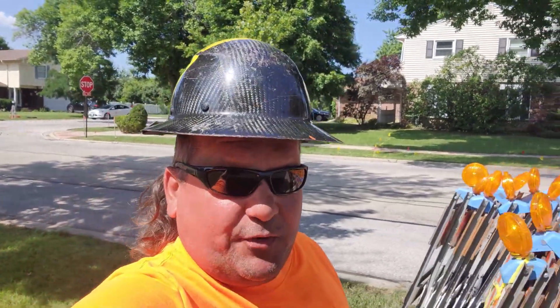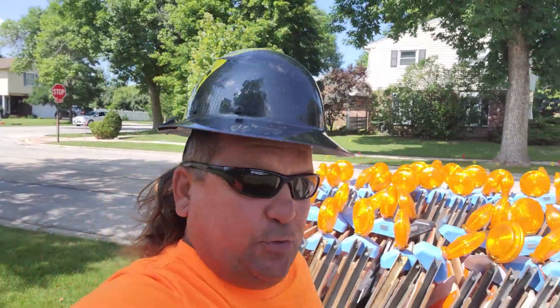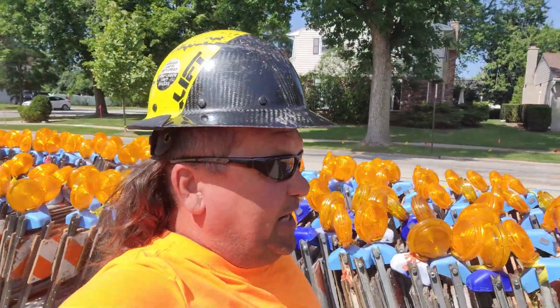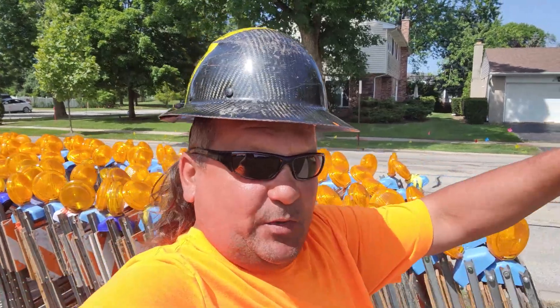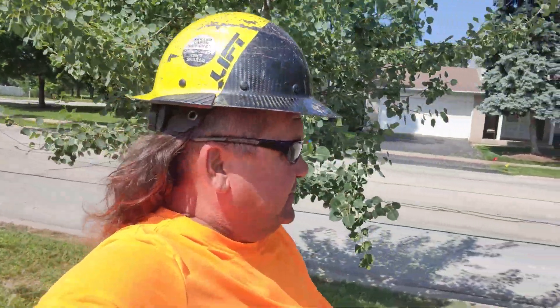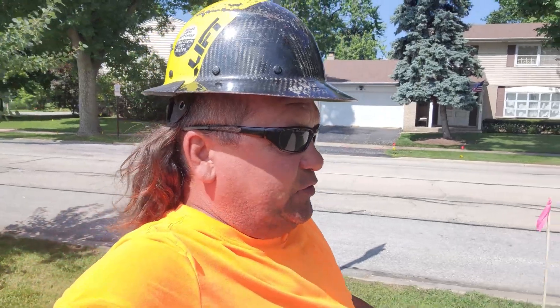Welcome back folks to Chicago 811. We're on a project — sewer and waterworks — marking out power. We got one power line that runs all the way down this way to the pizza hospital, about a two-mile stretch. In this video I'm going to show you guys how I use guidance mode when I'm locating something over a two-mile stretch.